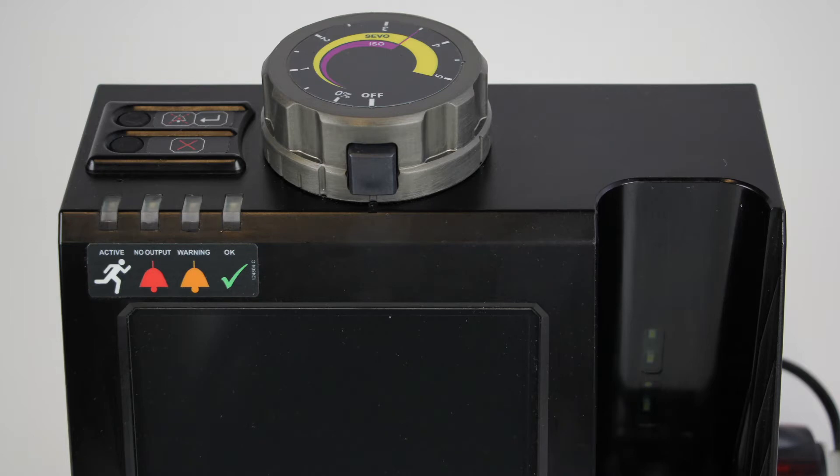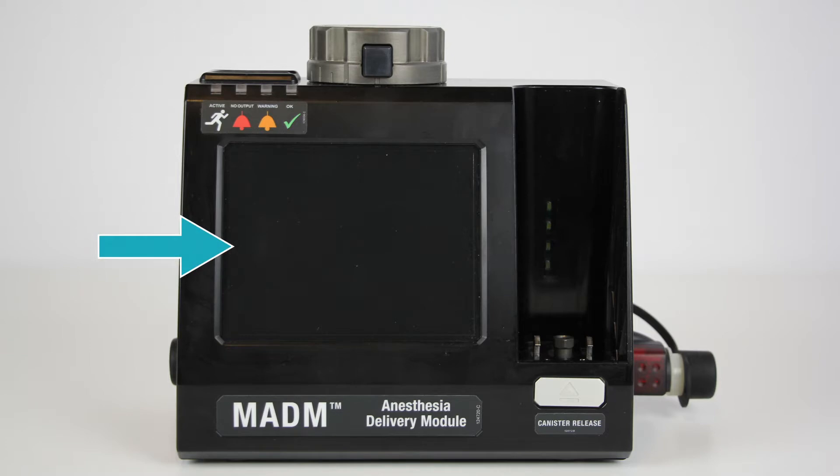The main components of Madam are as follows: the mute and enter key, the X key, the anesthesia control dial, the anesthesia control dial release and lock button, the LED status indicators, the LCD screen, and the anesthetic canister release button.